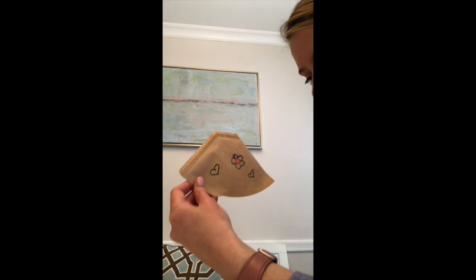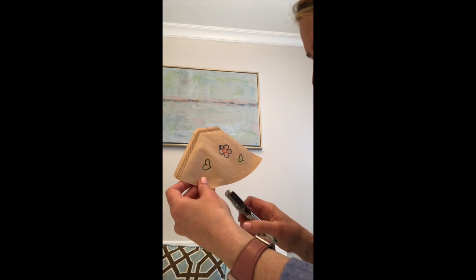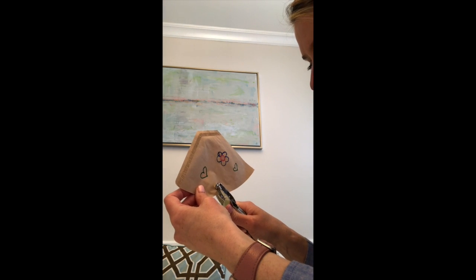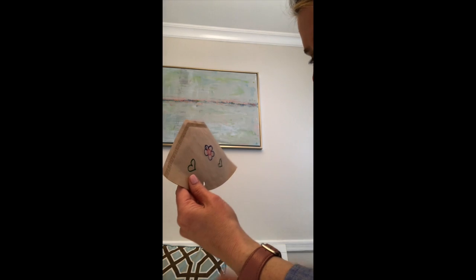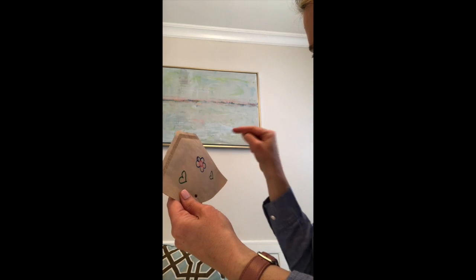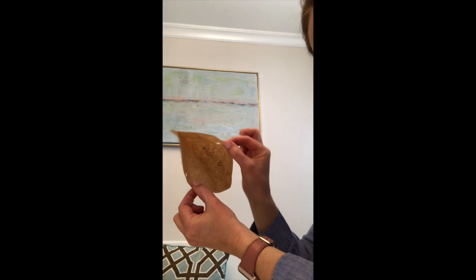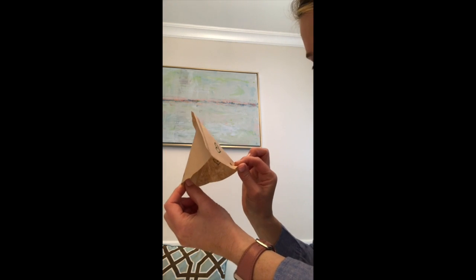I'm going to use my paper hole puncher to punch a hole right through the middle of my coffee filter. If you have one of those big round ones, you can put four holes through each side, and you can see that makes two holes on both sides of my coffee filter.